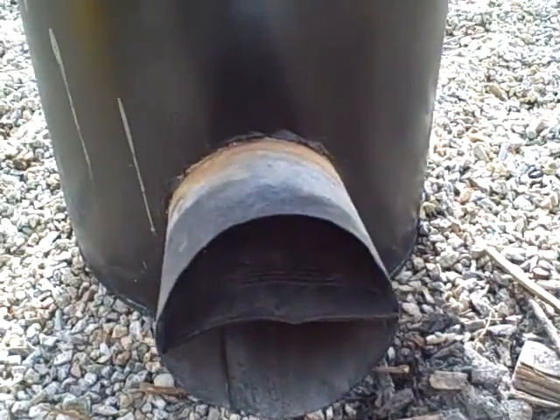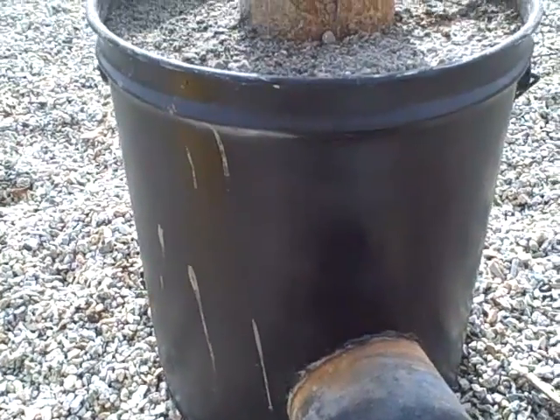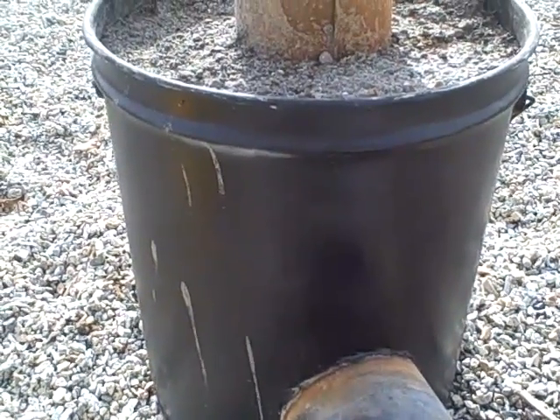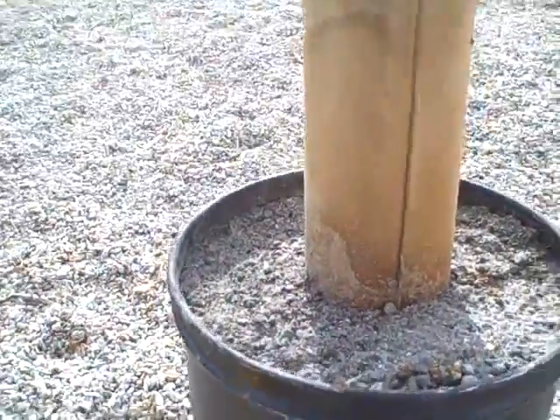Inside the bucket — this is a metal five-gallon bucket — they're a little bit tricky to find nowadays. You've got to find something like varnish that comes in a metal bucket, so look around and see if you can find one.